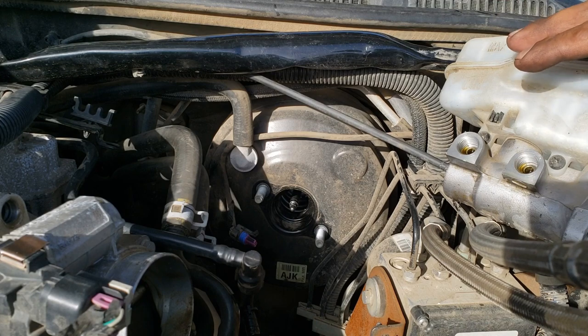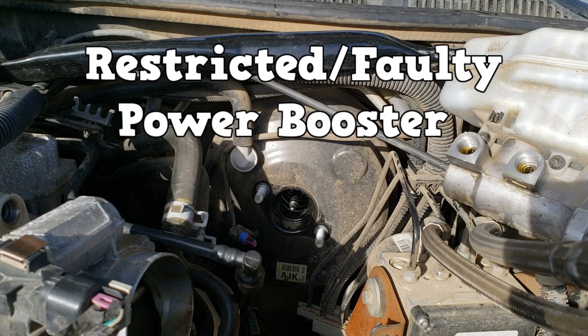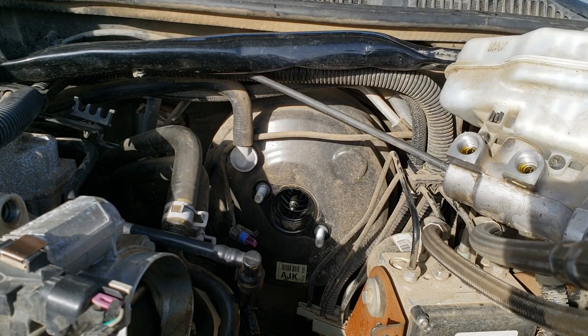Power boosters increase brake application force, be it a vacuum booster or a hydro boost. Anything that prevents the power booster from providing brake assist will cause a hard brake pedal. It can be a restricted vacuum hose for a vacuum booster, or low power steering fluid for the hydro boost.